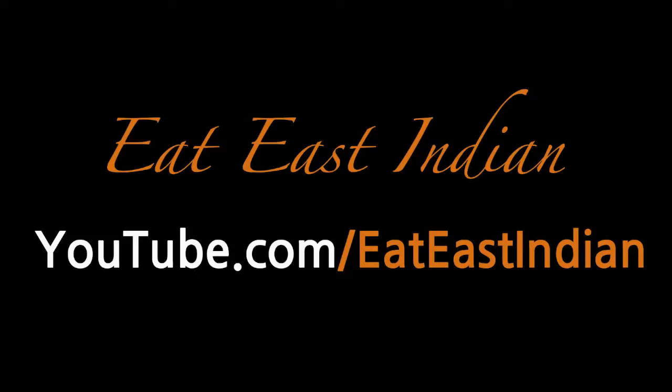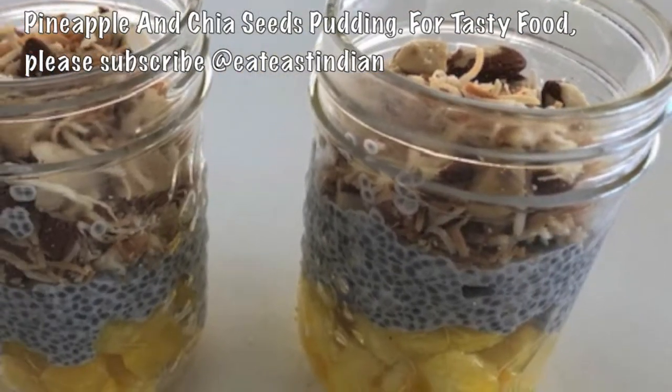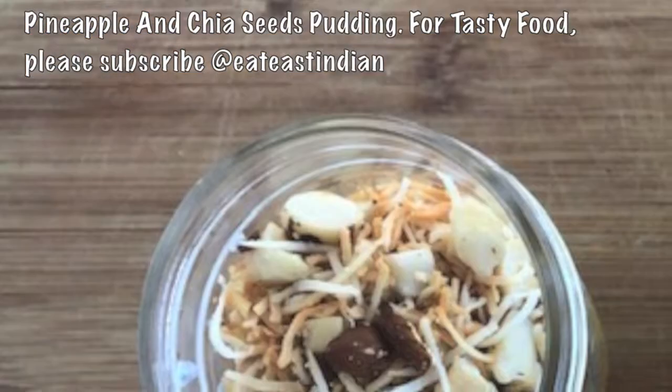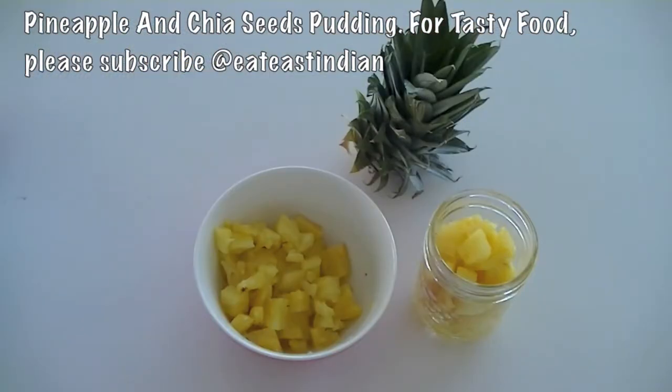Good morning friends! Welcome back to E.T. Sinden channel. Today I'm sharing with you one of my favorite pudding dishes. This is chia seeds pudding with pineapple and some crushed dry fruit on the top. It's flavorful and really easy to put together. You can also use it as a dessert.